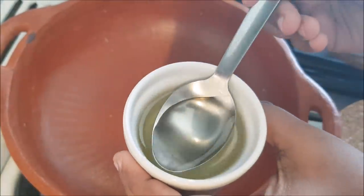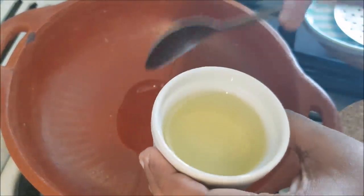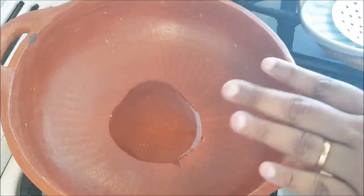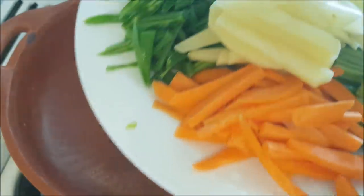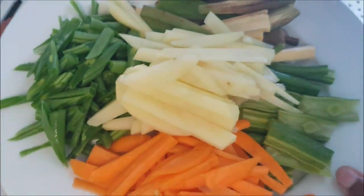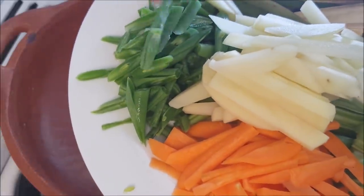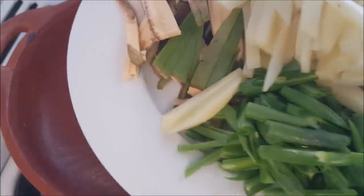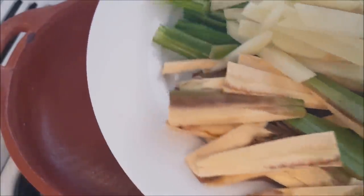Let's try this one. I will add two tablespoons. I will add a little bit of lemon. I will add some of my favorites: bean, carrot, pea, and muringika.